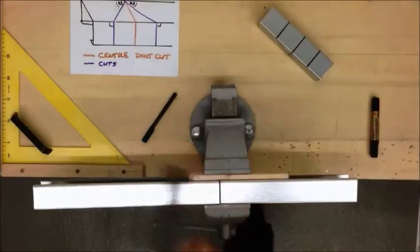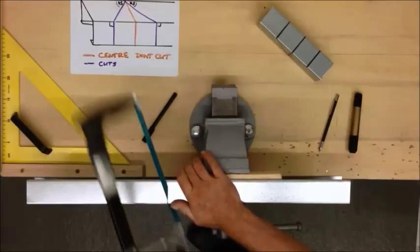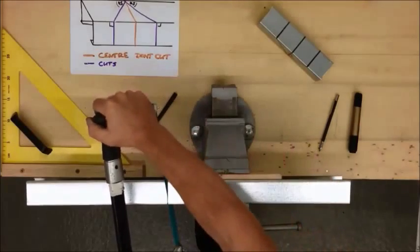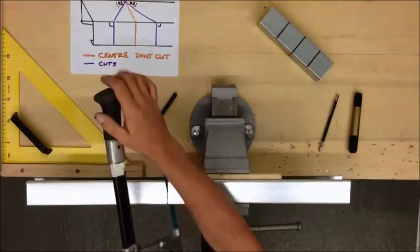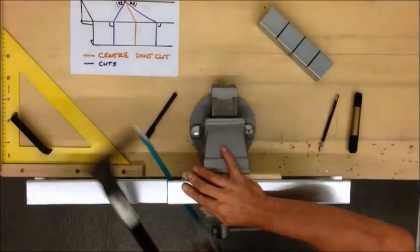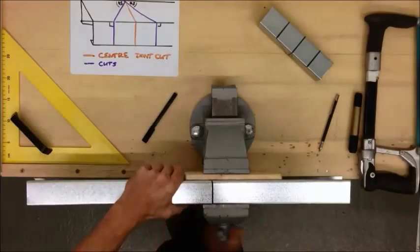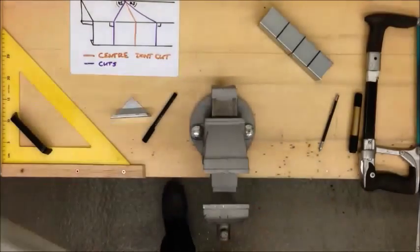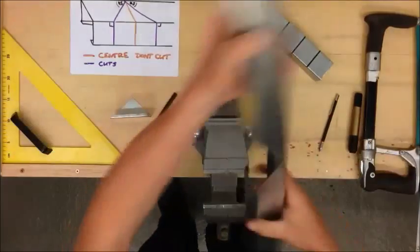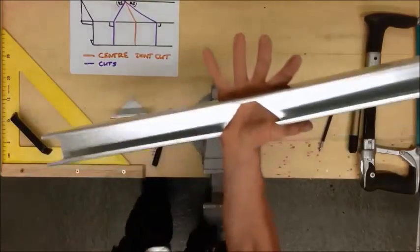In my case I'm going to cut both at the same time. Another tip - if you're less confident with a saw, is to hold both ends and pass it through. So now we have a separated piece. We've removed that section.